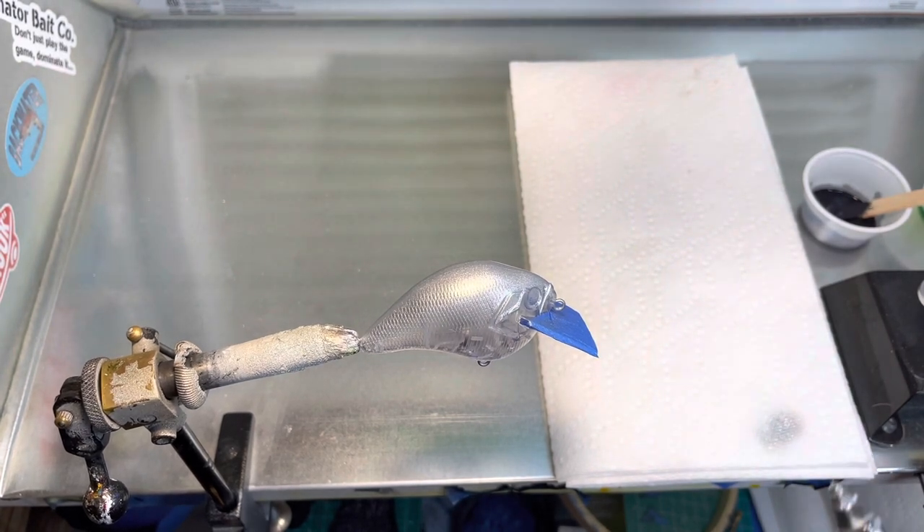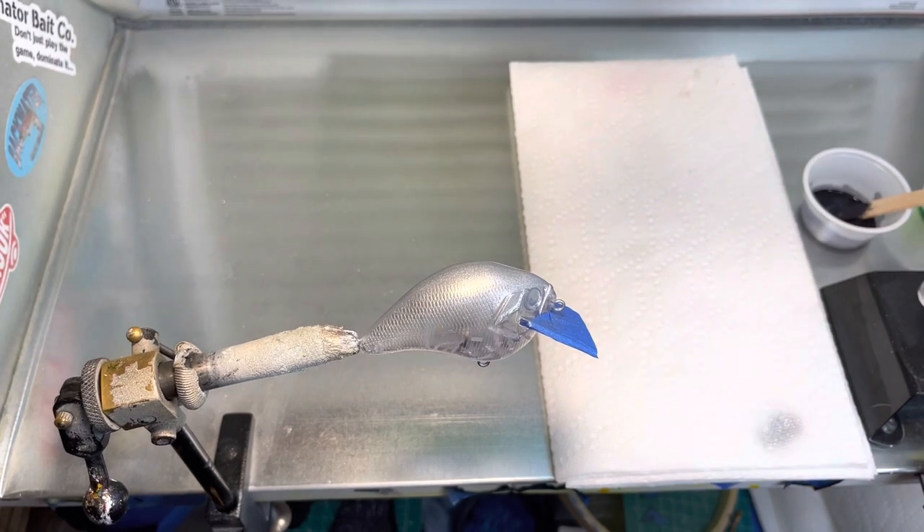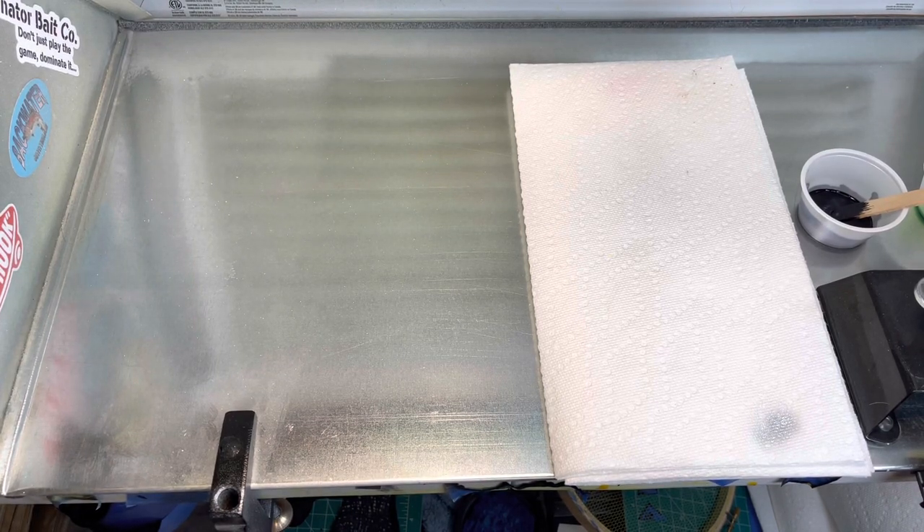I'm going to change guns because I'm going to shoot my black over it next. We're going to be using a stencil from Russ Allen at Insane Custom Stencils. This is one I've done quite a few times on the lure page — I just have not done a video on it.